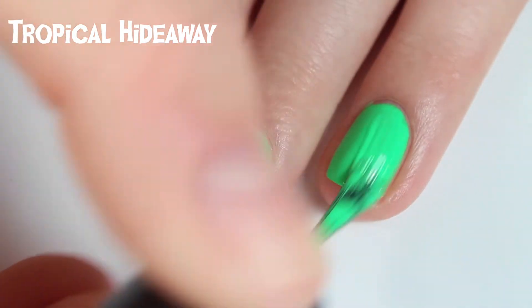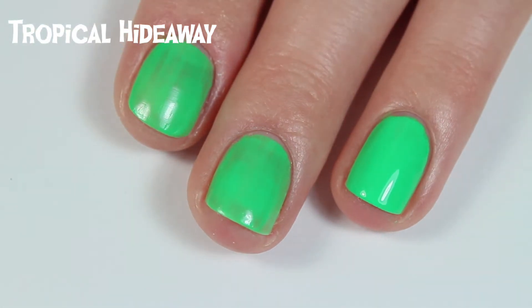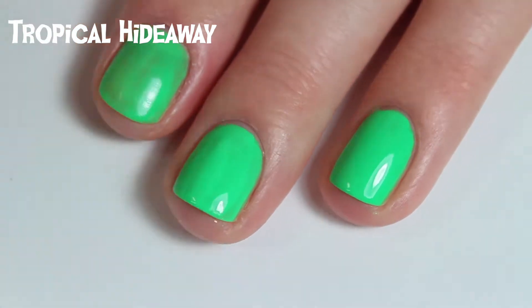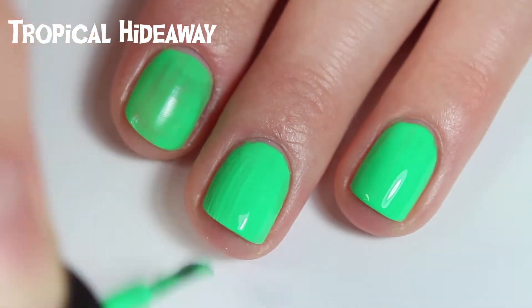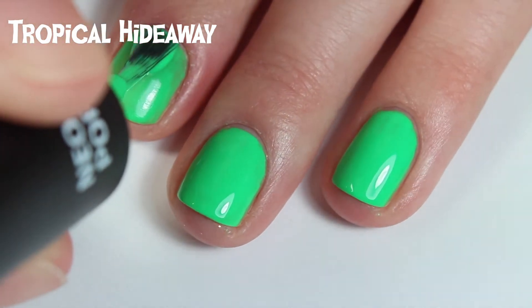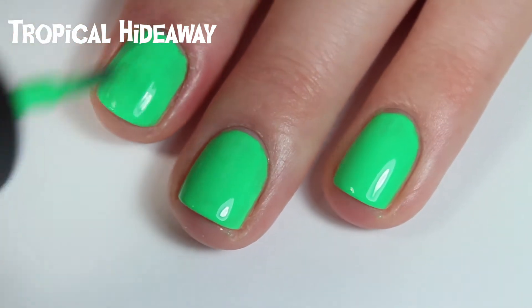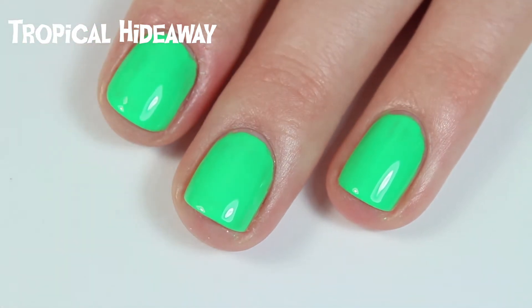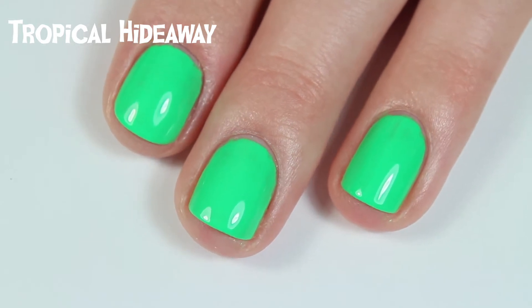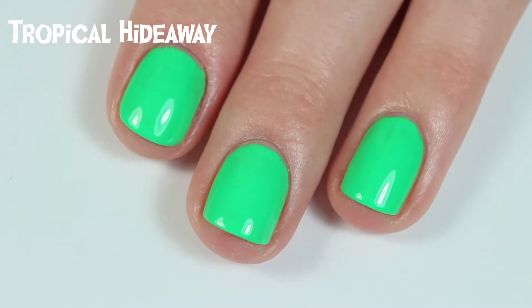It's completely opaque on two coats, and I literally cannot get over how bright and neon this is — just two coats without white underneath or any fuss. I've swatched a lot of nail polish and neons never act like this, so I'm super impressed. I really want to use this for Halloween nail art, so I'm asking again for suggestions because I've lost all nail art inspiration and need your help. There is two coats of Tropical Hideaway.